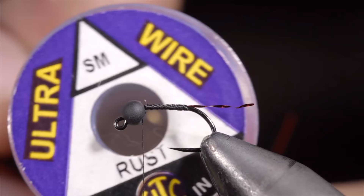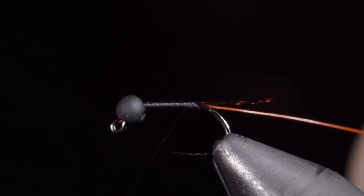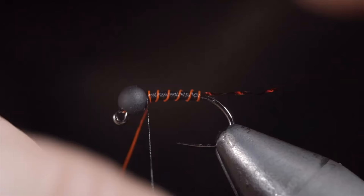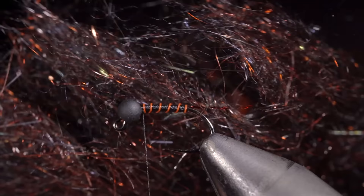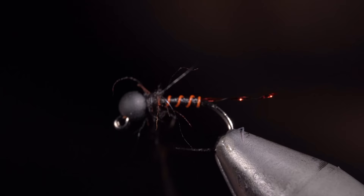Grab some wire — here I'm using small in the color rust. Insert the wire into the bead, secure tightly, and wrap towards the back of the fly. Once we reach the tail, we'll reverse directions, wrapping our thread towards the bead. Once complete, grab your wire and begin wrapping it in open spirals towards the head of the fly. Take your time to ensure that each wrap is evenly spaced. Once you reach your bead, secure by taking thread wraps both in front as well as behind the wire, then helicopter the excess free. Next we'll grab some dubbing — this is one of my new favorites, you can find it in the links below. Create a dubbing noodle and wrap it just behind the bead. Brush it out to give it a nice buggy look. And this is an inferno midge — it makes for a great attractor pattern, sinks quickly, and can be used year round.